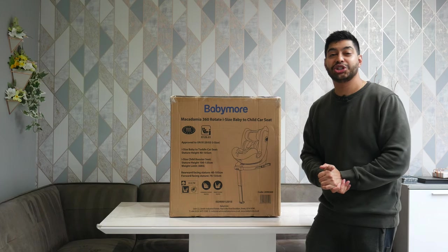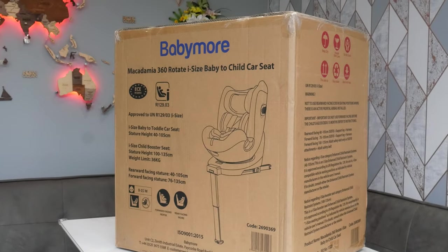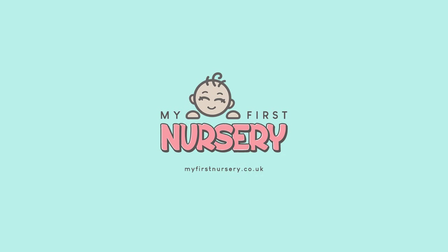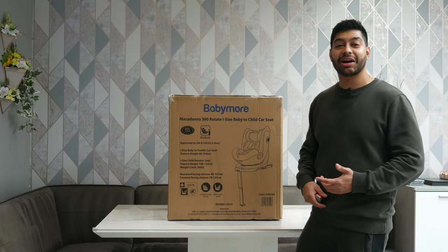Welcome to My First Nurseries YouTube channel where we're going to have a look at the Babymorm Macadamia 360 car seat. First things first, let's get this thing out of the box and have a look at what we've got.